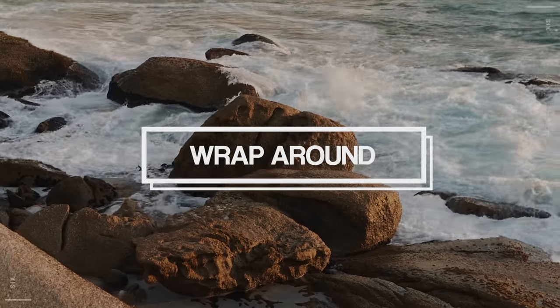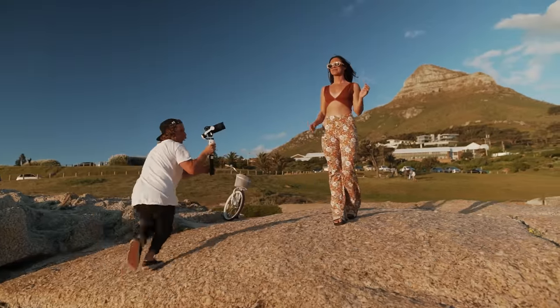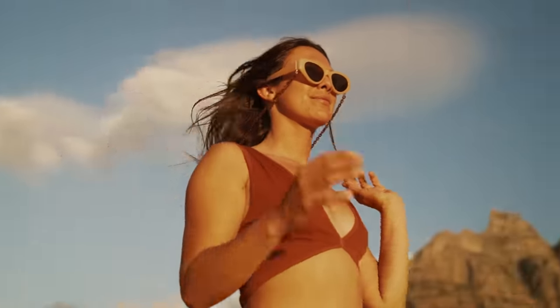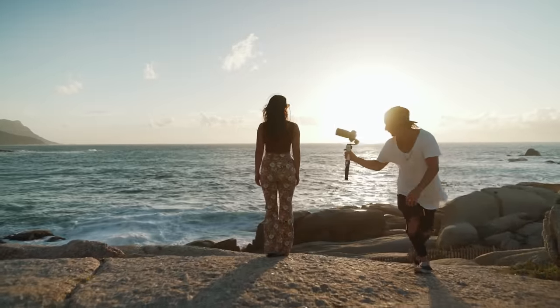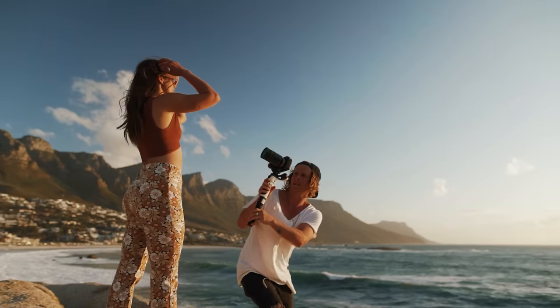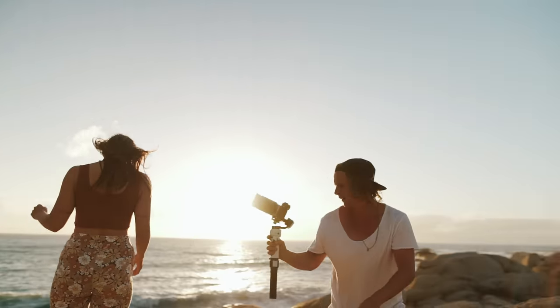Shot six is a wrap shot. I often like this shot because it shows the emotion in the character. I did a full wrap around Hannah, looking up at her, to give her that larger-than-life feeling as she arrives at this viewpoint. I just ran around her, showing the whole scene — the view and her face taking everything in.